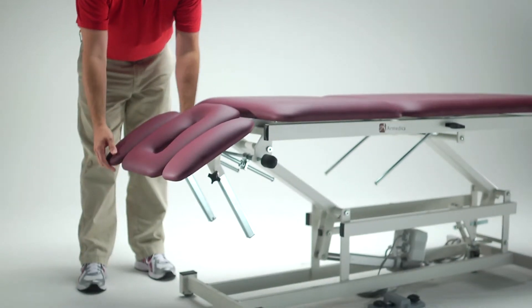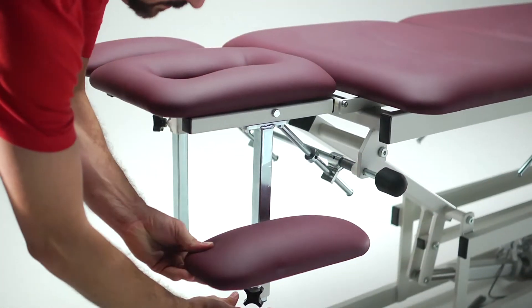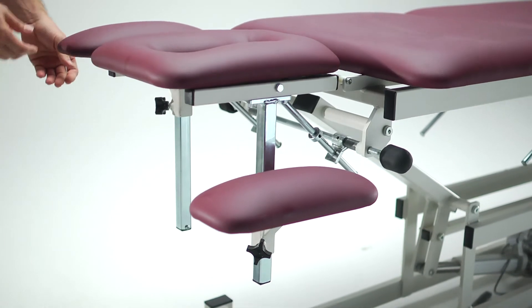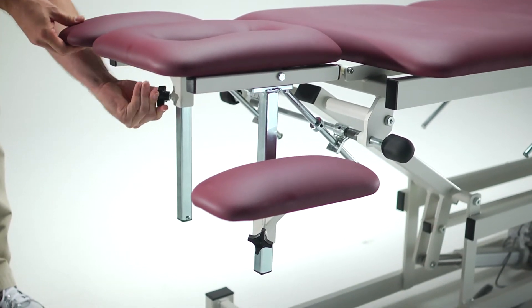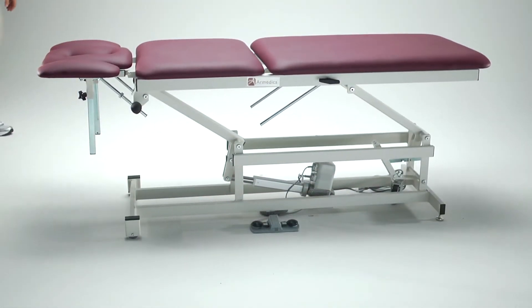The head section lowers to 90 degrees and raises to 45 degrees with 6-inch drop-down armrests that remain on a plane with the headrest, allowing greater range of arm positioning when the patient is being treated in the prone position.